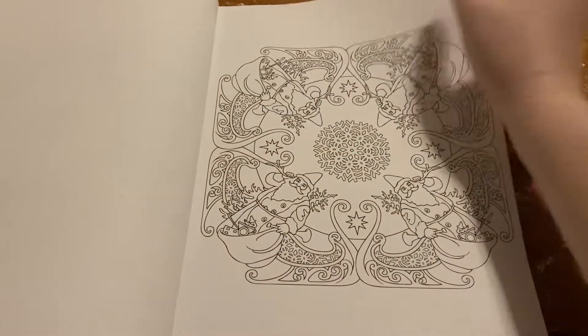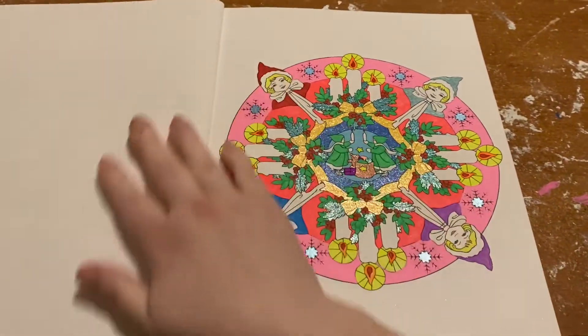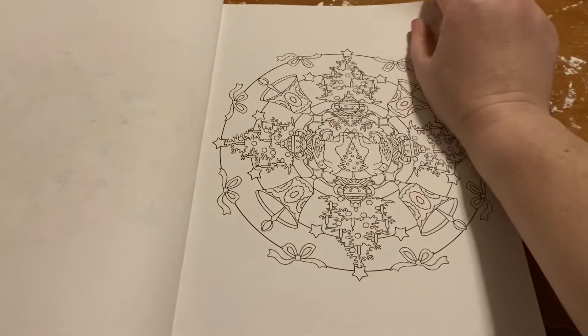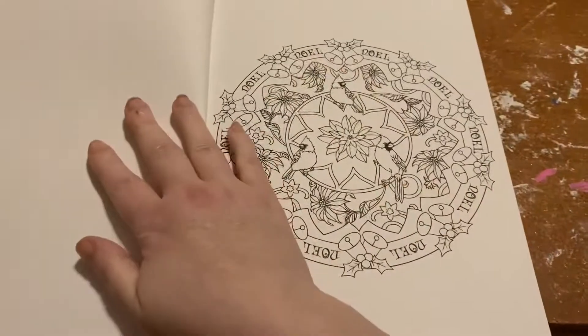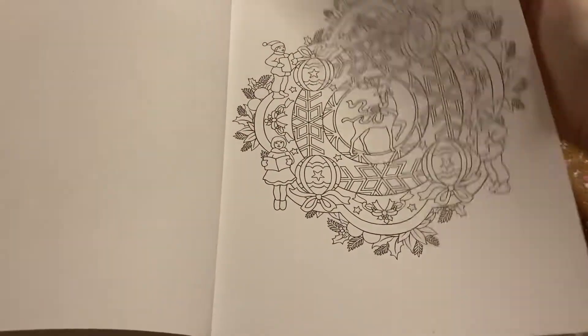These are very cute pages. I just don't know why I stopped. I colored this one in gel pens, I'm pretty sure. If I get to the book that I know we first started coloring in, I will let you guys know. I don't think we've colored any more in here.